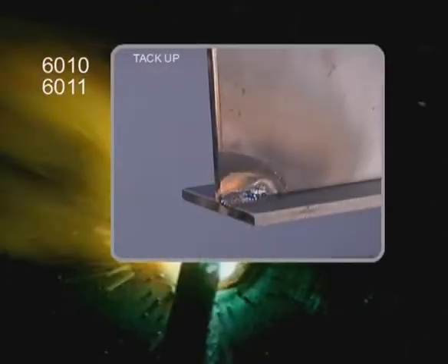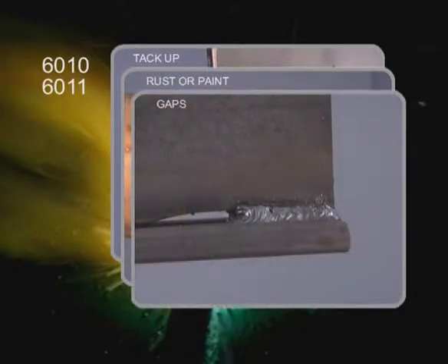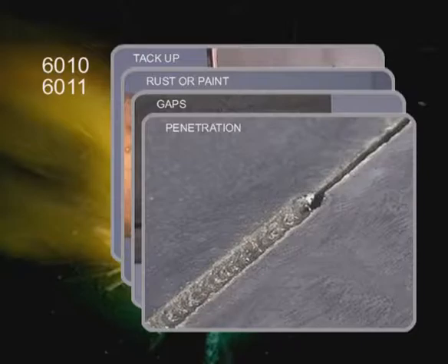These are good rods for tacking up weld joints, welding metal that is slightly rusted, filling gaps in poorly fit joints, and as a first pass for good penetration.